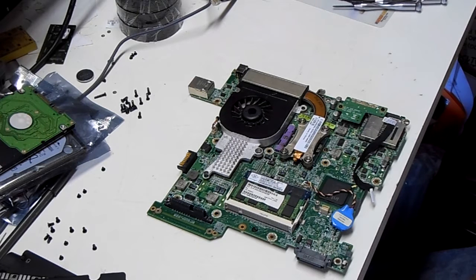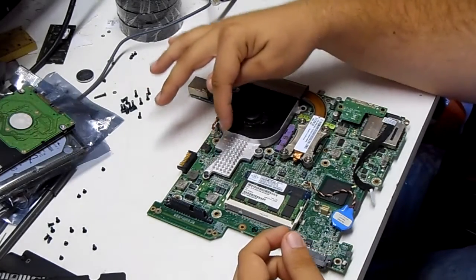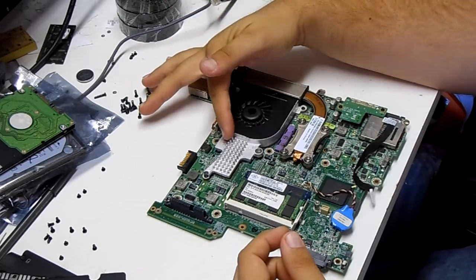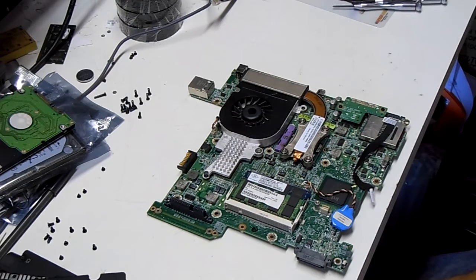And that gives us the main board. This would be where you would put a brand new motherboard, or in this case, we're going to reflow the graphics processing chip, which is underneath here. So we'll move it to that bench.